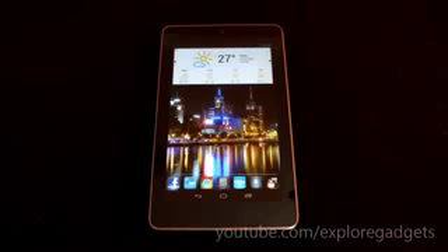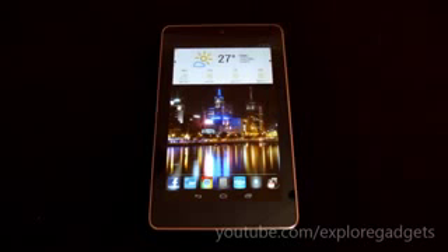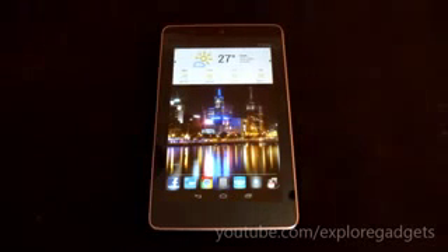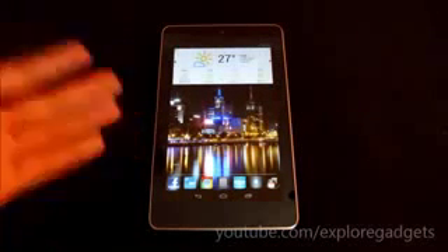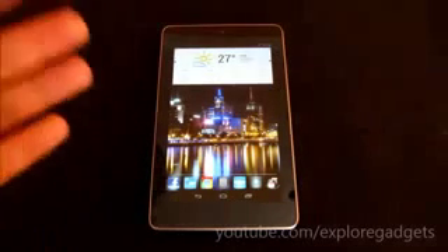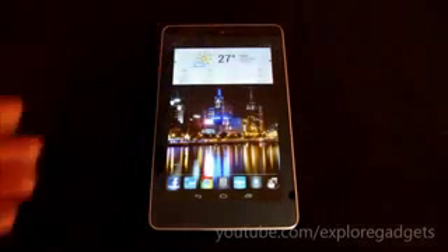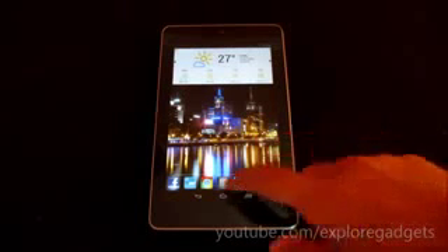Hi guys, in this video I'm going to show you how to enable 720p video recording on your Nexus 7. The requirements are that your Nexus 7 must be rooted — hit link 1 for the rooting method — and link 2 will give you the patch that enables the front-facing camera to shoot 720p videos.